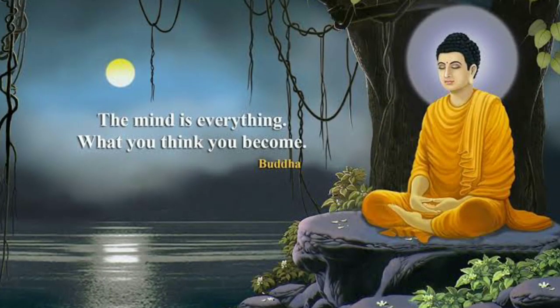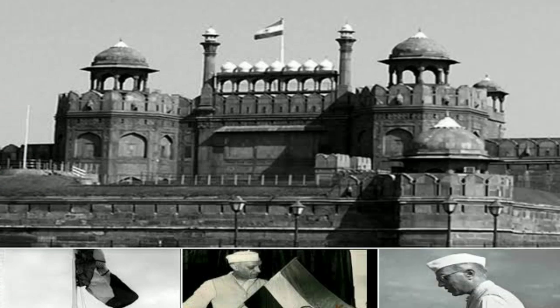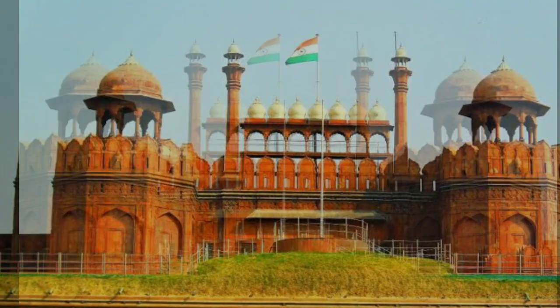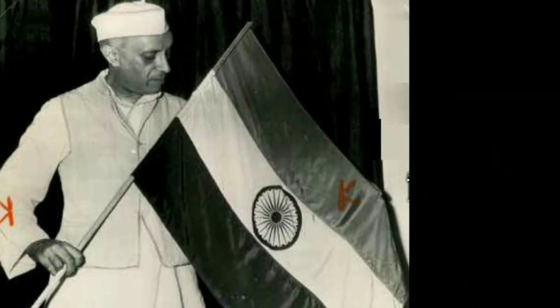Buddha taught us how to attain peace. The national flag was first hoisted on 15th August 1947 at Red Fort in Delhi. It was hoisted by Jawaharlal Nehru, the first Prime Minister of Free India.